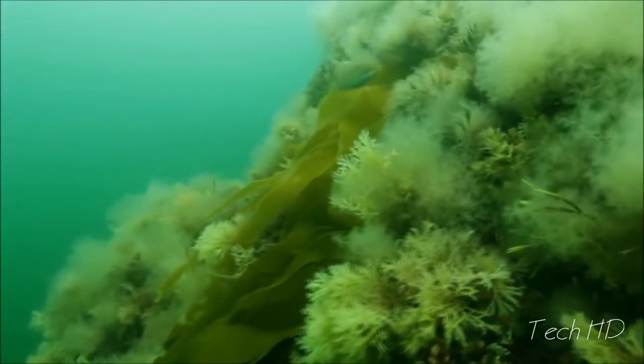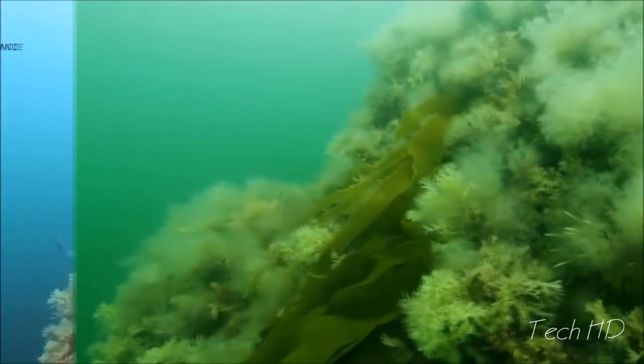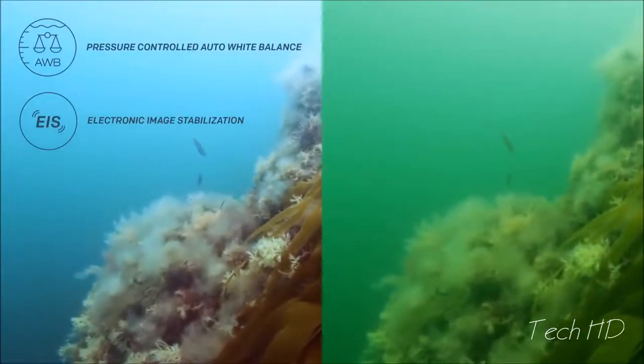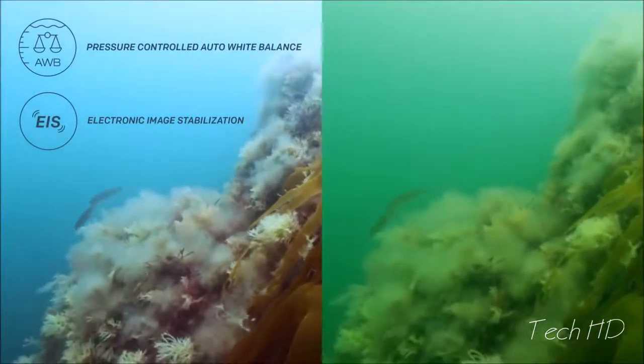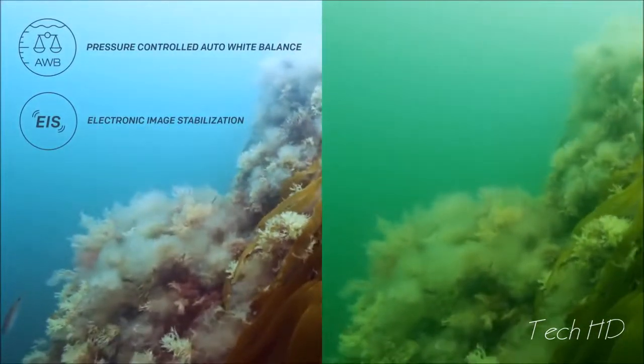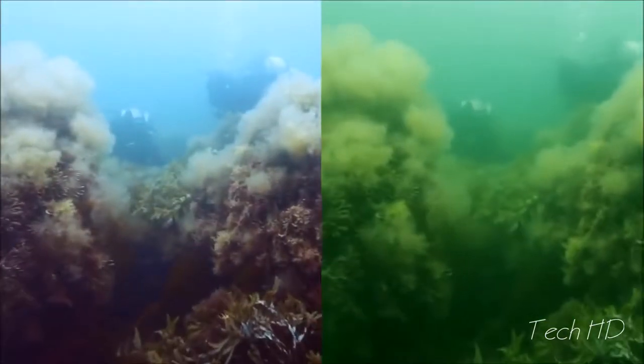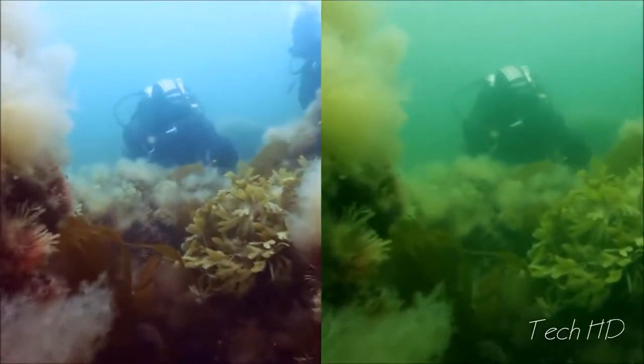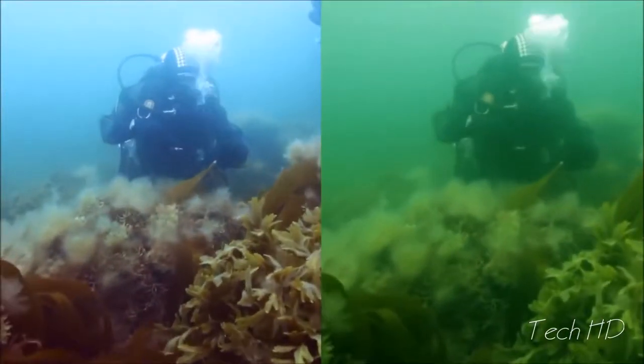The OctoSpot knows exactly how deep down you are and makes sure your recordings and pictures are not tainted green or blue. It's the first camera in the world that can automatically correct the white balance to match the depth you're at. It also has electronic image stabilization, which removes shakes and creates a steady and smooth video.